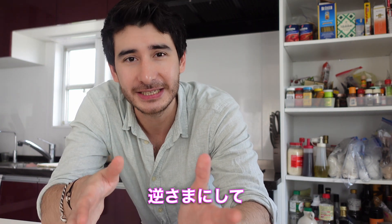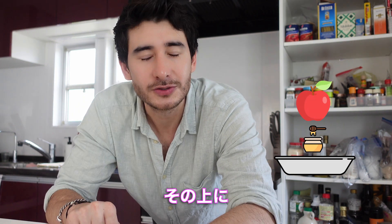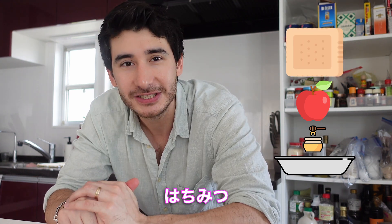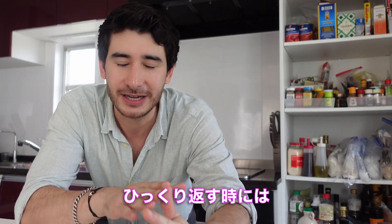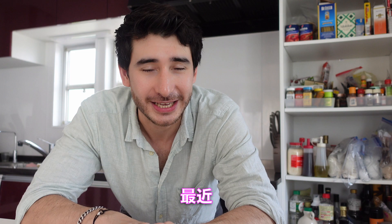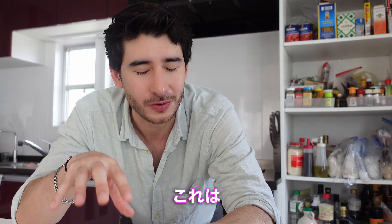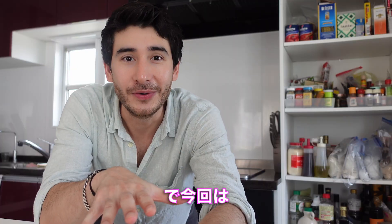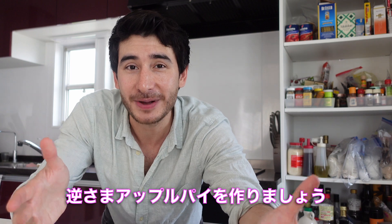We're going to bake it all in the oven. We're going to put the toppings on the oven tray, then put the pie sheets on top of it. When we put the pie sheets on top, we add the toppings on top — it's not a problem. This recipe is so much fun. We're going to make an upside down apple pie.